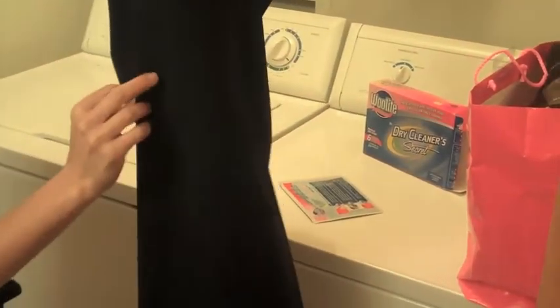The dryer just went off and let's see how they look. Oh my gosh, they smell so awesome and look pretty good — it's quite amazing. They even have a crease in them, very lovely.